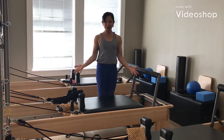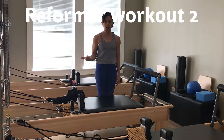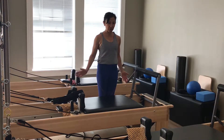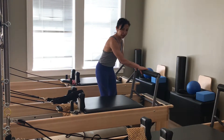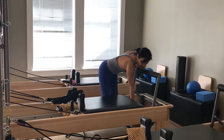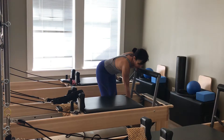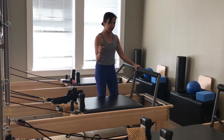Okay, adding on to some ideas to do on the reformer. I'm going to take you into long stretch, knee stretch, elephant stretch, some thigh stretch, and maybe some chest expansion exercises. So I start — I have my foot bar secured. I'm going to put on a green spring. Now I'm relatively strong in my core, so a green spring might not be the right spring for you. You might want to add a green spring and a yellow spring.